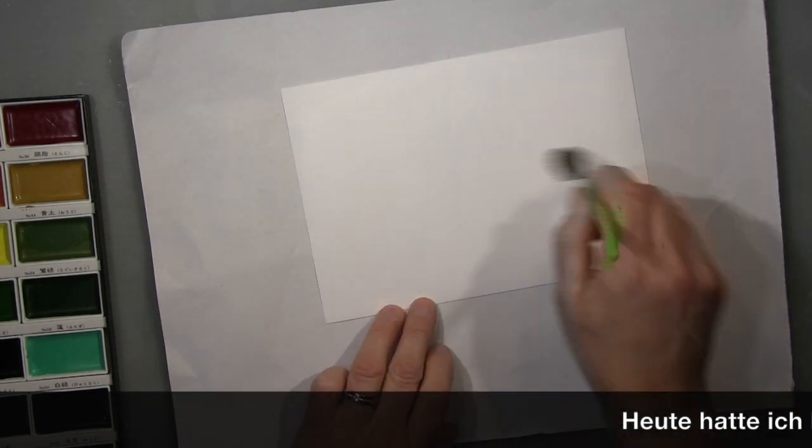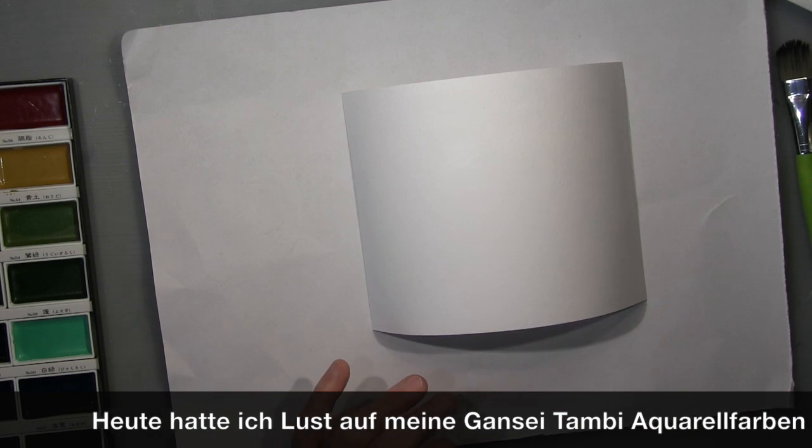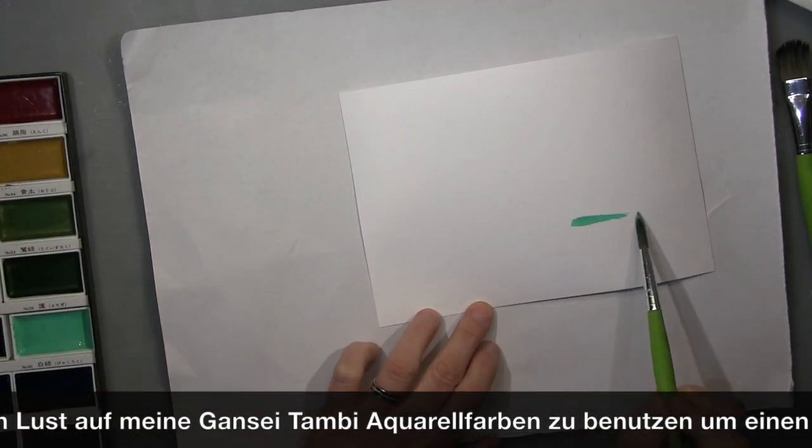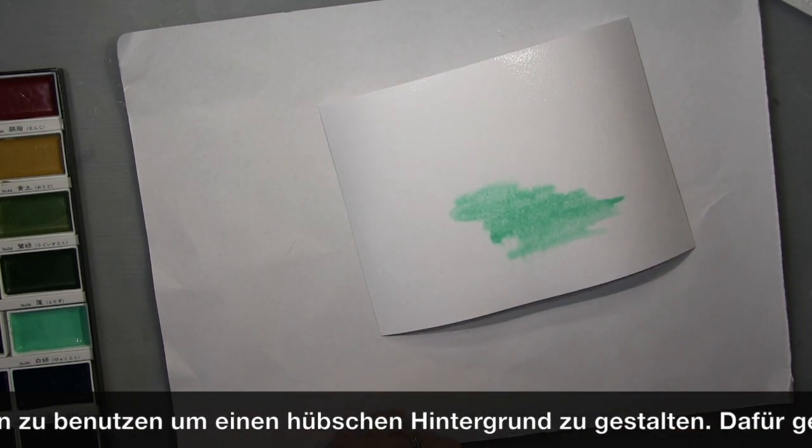Hi guys, it's me Andrea. I'm showing you a page I made today. I'm playing with the background using my Gansai Tambi — I haven't used them for a while, so I was up for it.